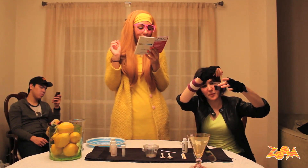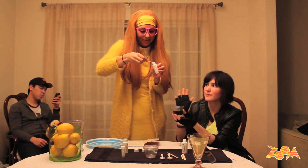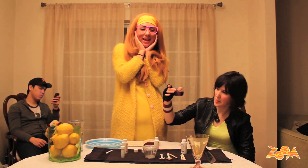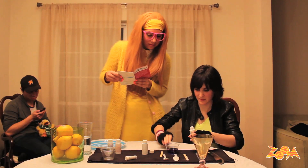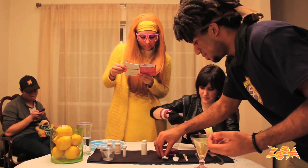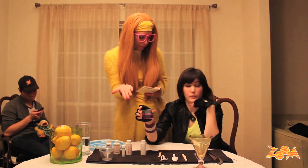Now add a scoop of citric acid to it. Now that's a chemical reaction! Now we are going to add another scoop of citric acid. Watch it bubble and fizz. What happened to the color? It turned purple.